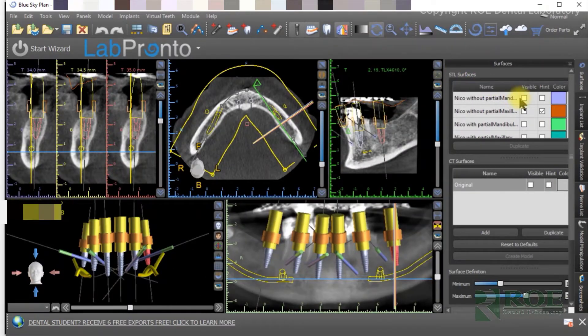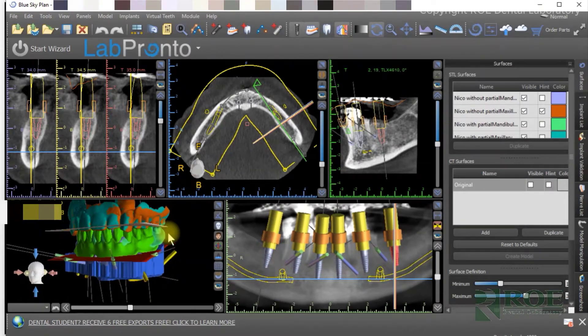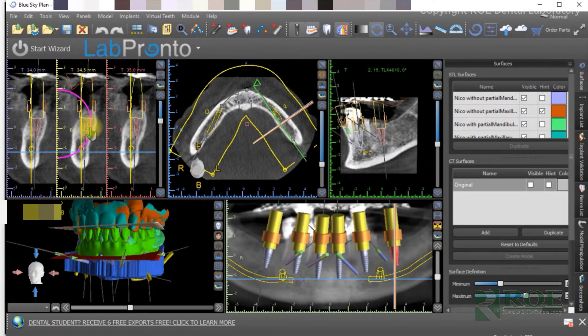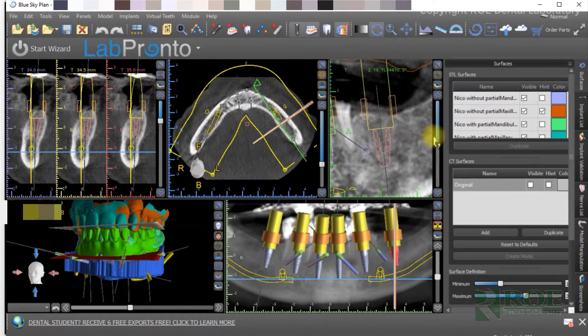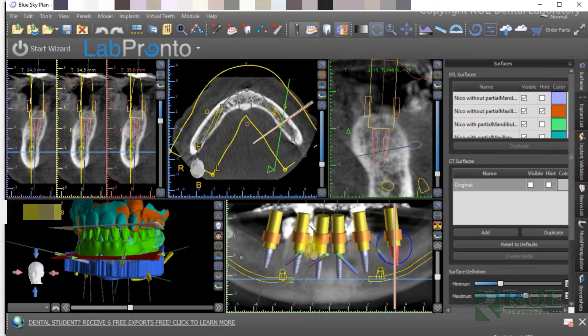We will host an online meeting, 30 minutes usually per arch, and we will confirm implant position of each site. Every site will do a 360 view of the implant. We'll make sure the implants are in the proper position and that the doctor is 100% satisfied with the plan.